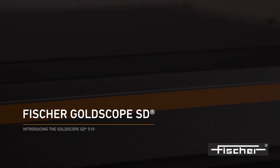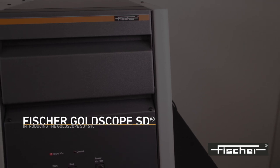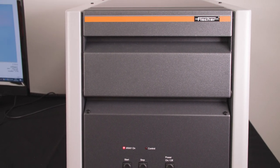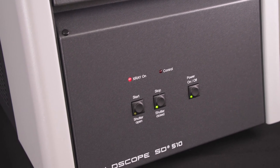Introducing the FischerScope X-Ray GoldScope 510. The FischerScope X-Ray GoldScope 510 is a compact and robust benchtop instrument for fast, cost-effective and non-destructive analysis of jewellery, coins and precious metals.